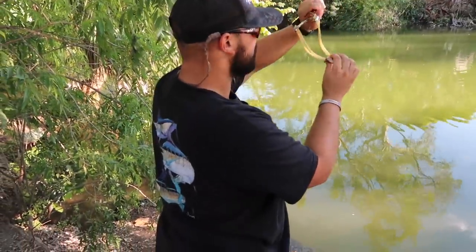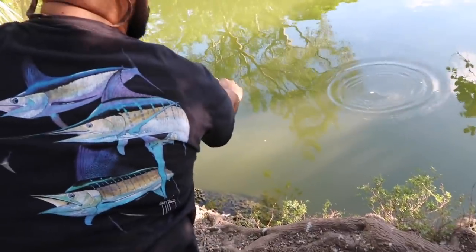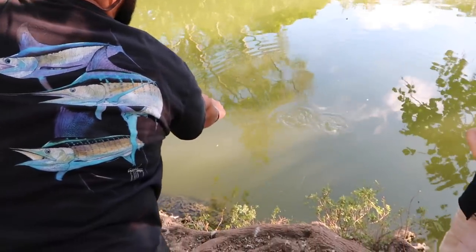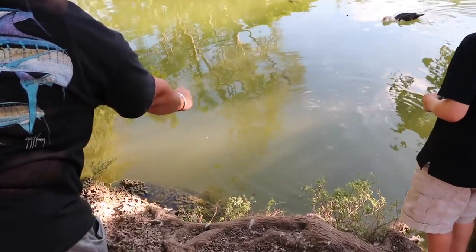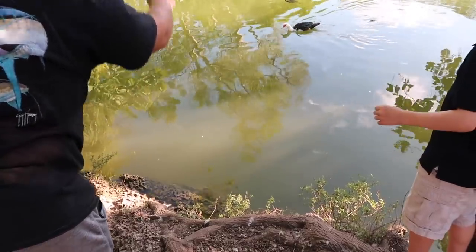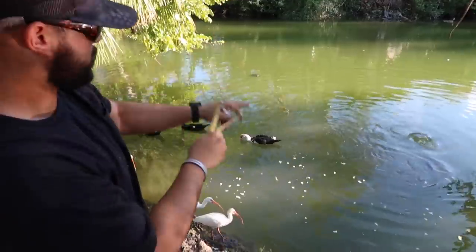Bait number two, guys — wasn't that crazy, man? All right, here we go: one, two, three. It's going to get munched. Let it fall. Oh my God, that was a Texas cichlid, I think. They're hitting it, they're biting — eat it whole. They knocked me off. Dang it. Is there a chance? They're flared up.